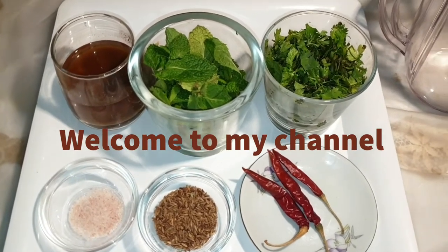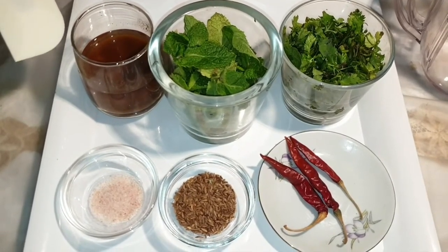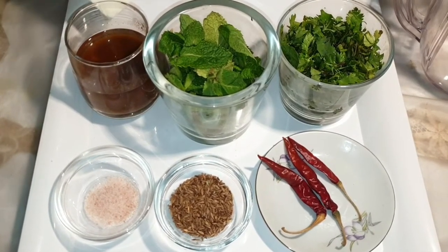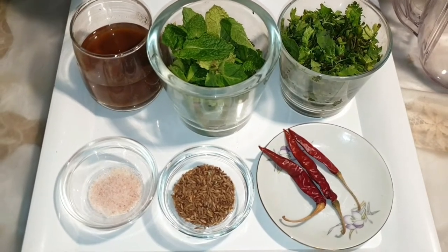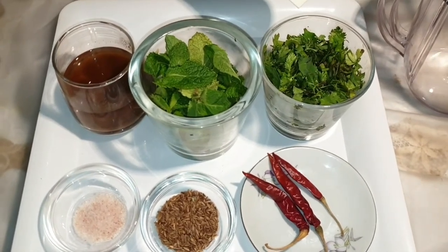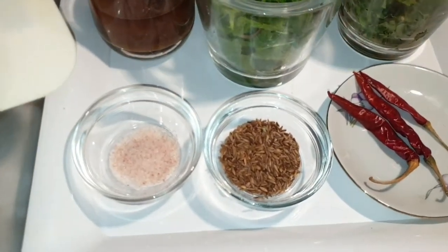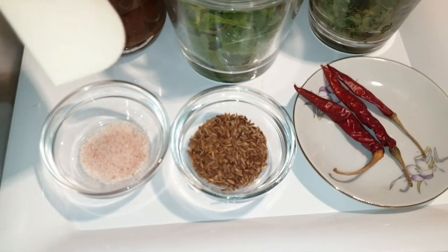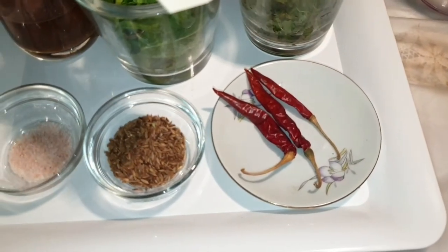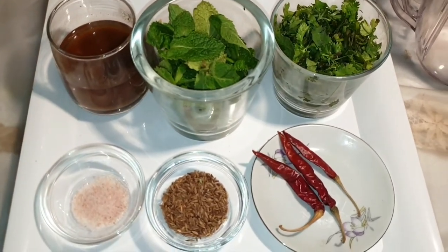For ingredients: first I have taken half a cup of tamarind pulp, soaked for 30 to 40 minutes in warm water. Then one cup of mint leaves, one cup of fresh coriander leaves washed. Then salt according to taste, roasted cumin, and three whole red chillies. Very basic ingredients.